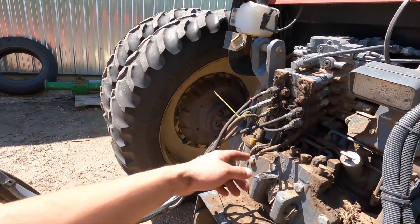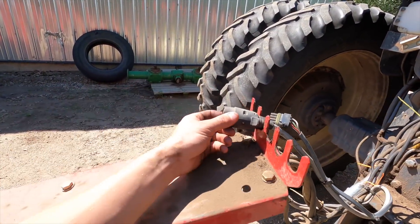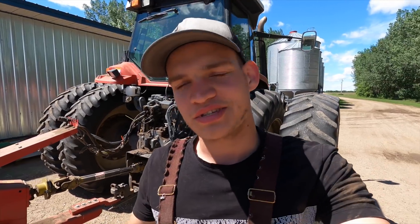We got the hydraulics hooked up. Still need to hook up the control box for this chopper — there's a little electrical panel that needs to be set in the tractor. That's in our MX-285 right now, so it's kind of split in there. We'll grab that thing out later and put it in.